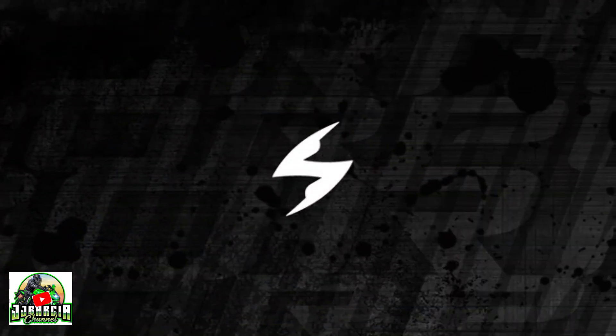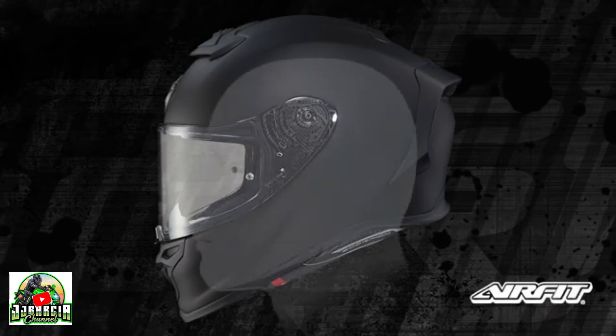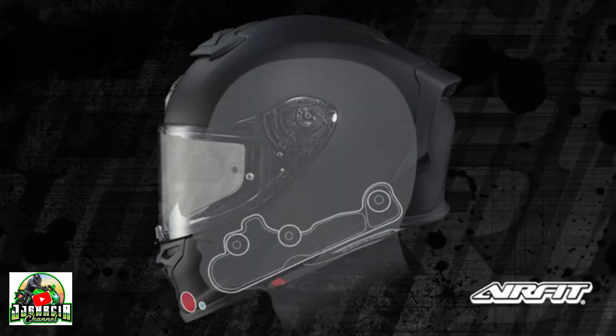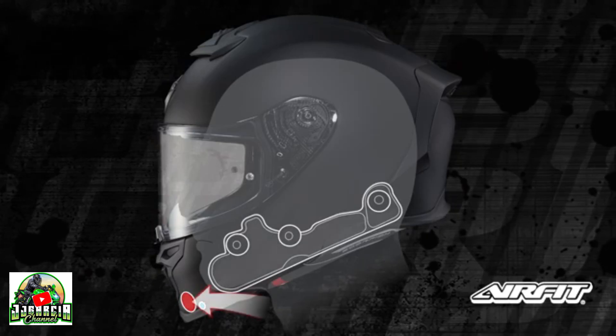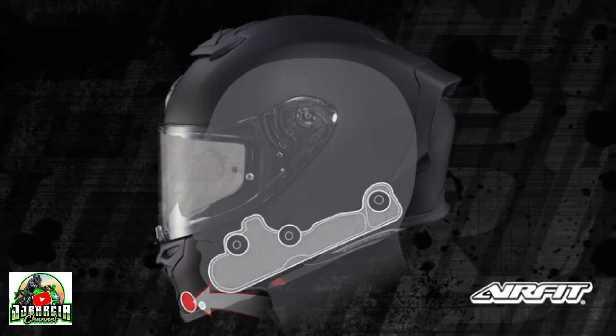Available only on select Scorpion XO models, the exclusive AirFit Inflation System is an integrated air bladder system that gives you the ability to adjust your helmet's fit to your personal preference. Simply grasp the chin bar and repeatedly press the internal pump with your thumb until the bladder inflates to the desired firmness.